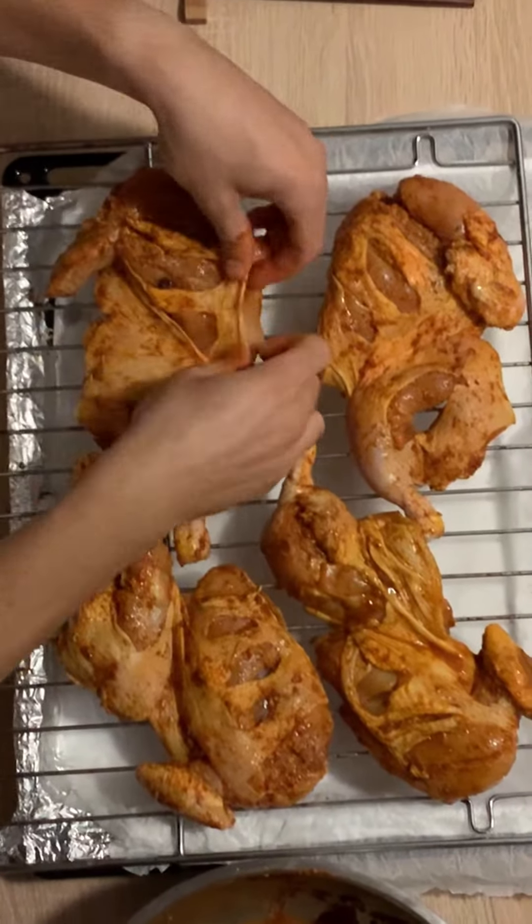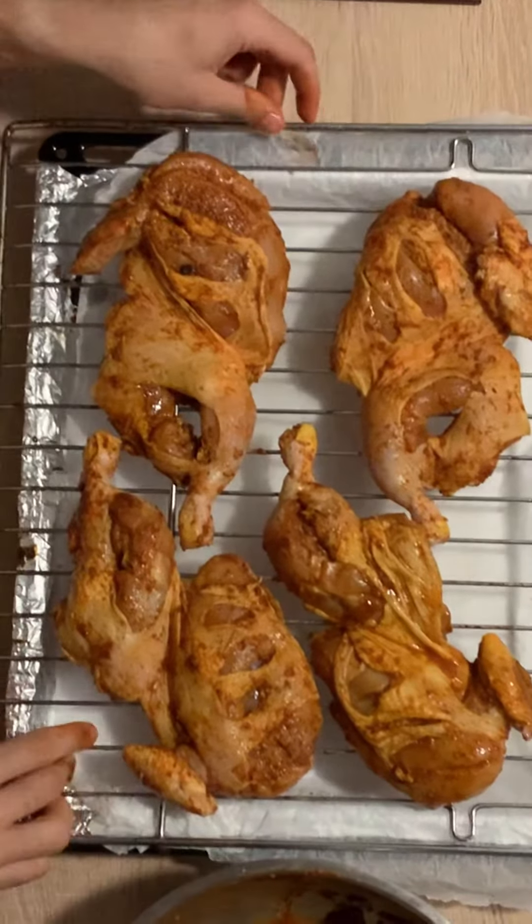Do not forget to have a bigger dish beneath them so the oven won't smoke out. Into the oven they go for 35 minutes. Now look at that beauty.